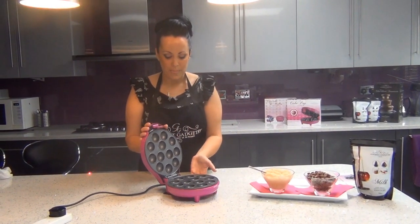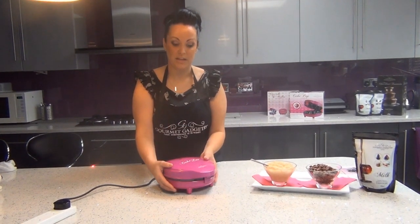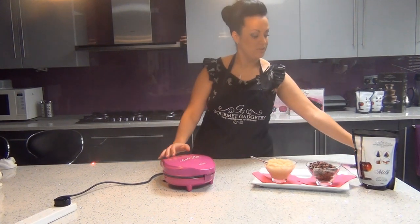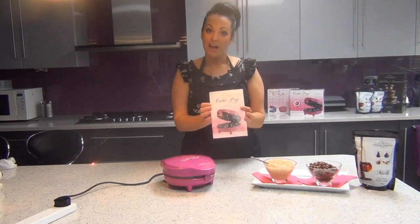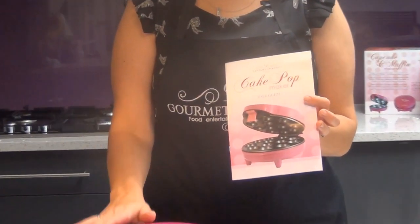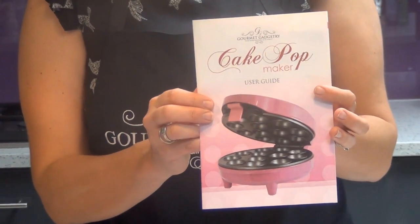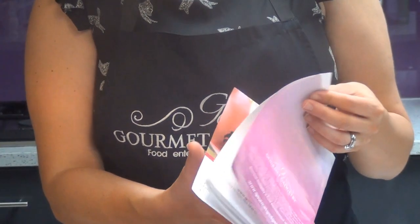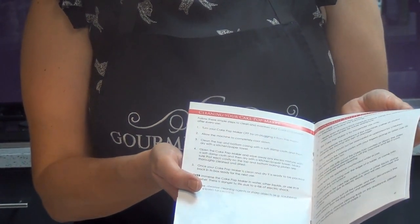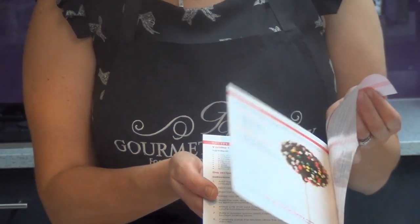The machine itself is really lightweight. It comes in a nice small box so it's very easy to store in your kitchen, and it also comes with a user guide. In the user guide you have perfect instructions with step-by-step points on how to use the machine, as well as a couple of nice recipe ideas and topping suggestions. You can also find extra recipes and ideas on the Gourmet Gadgetry website.